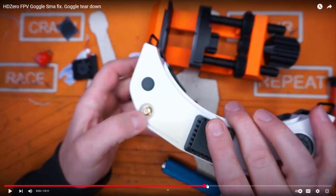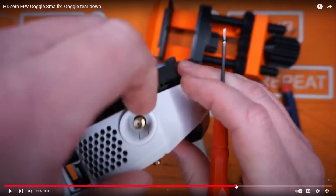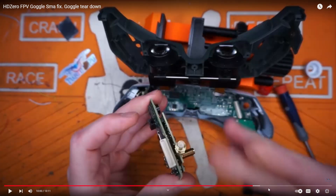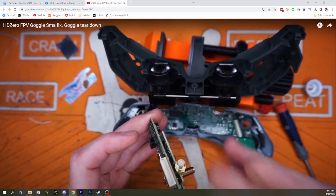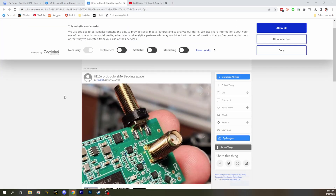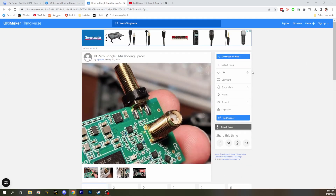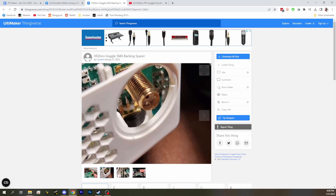Tweet FPV shows a solution for fixing it at home. Carl mentions using an SMA spacer nut, or alternatively you can ship them back to Divimath and they will install it for you for free, though you do have to pay shipping. HD Zero has also put out a 3D print file you can print yourself — it basically gives the SMA nut something to press against other than the flexible goggle shell. That's an easy 3D print you could knock out in no time.